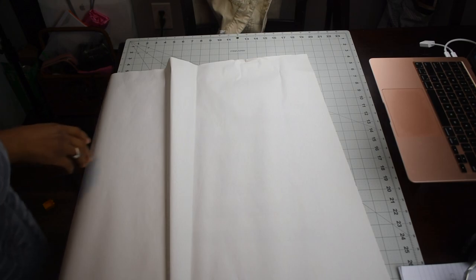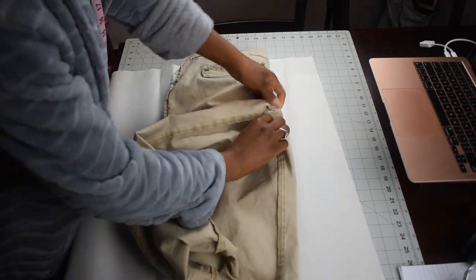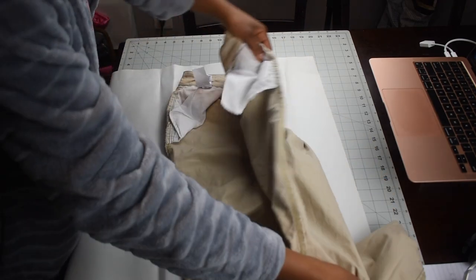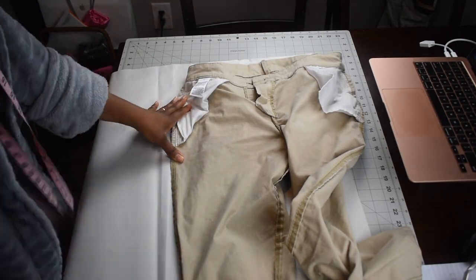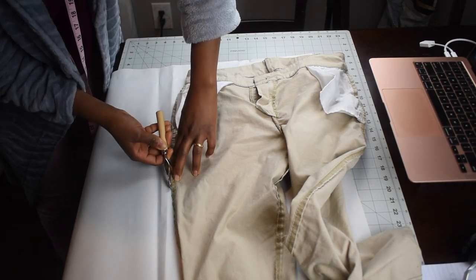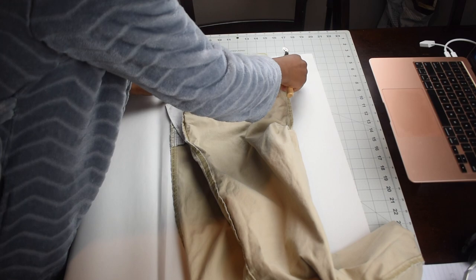Now I'm gonna trace one of the pants that fit me well and I like how it fits me. I have a small tool — it's like a small roller thing with small pins in it. That's how I'm gonna pin the marks in the paper, so it's gonna make small holes in the paper. It'll be hard to capture in the camera, but yeah.